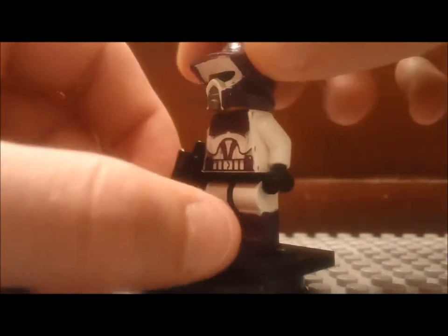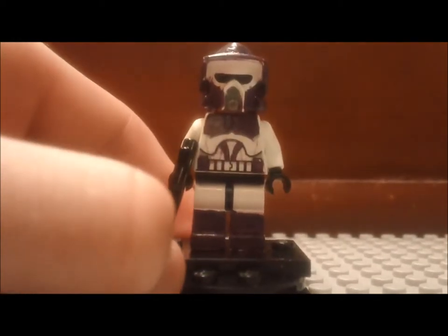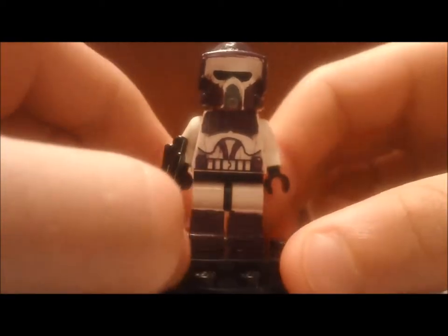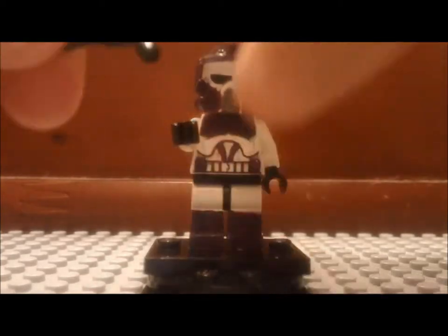And then, turn him around, and on the back he has a purple backpack thing, life preserver — I don't know what it is. And he's got a regular E5, or whatever, blaster.